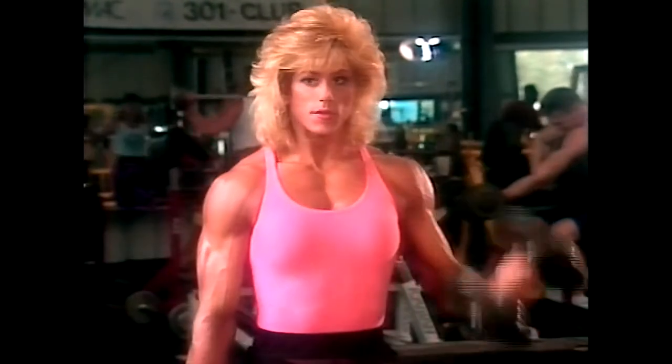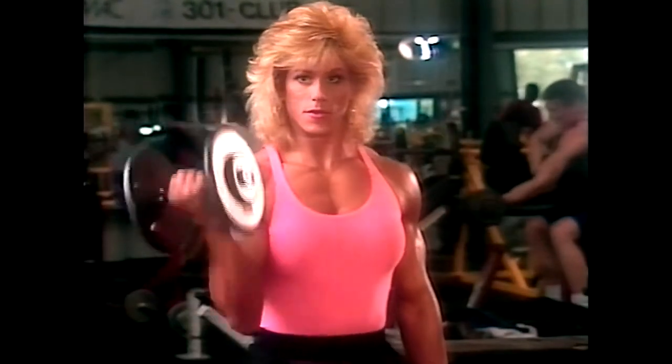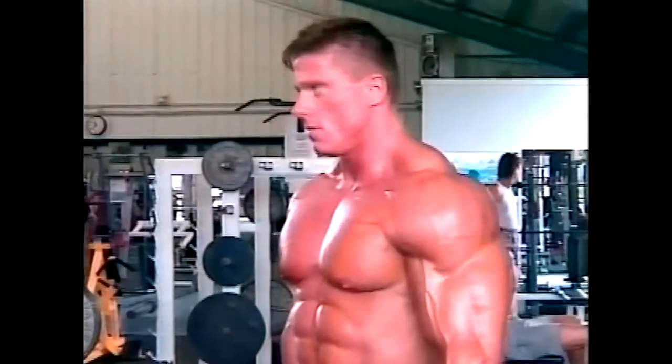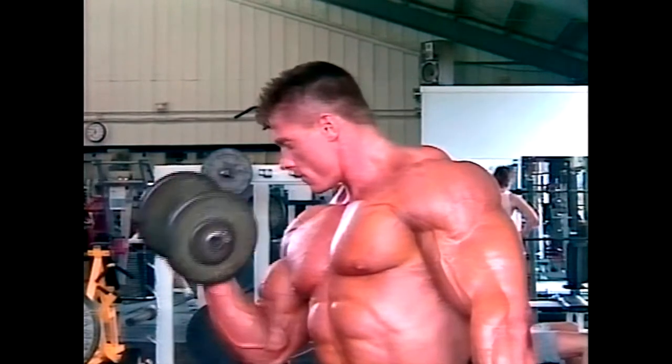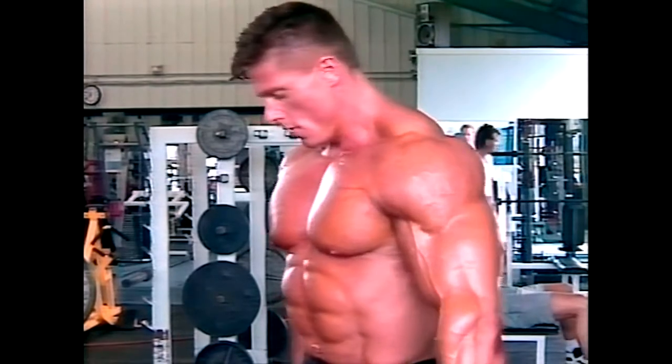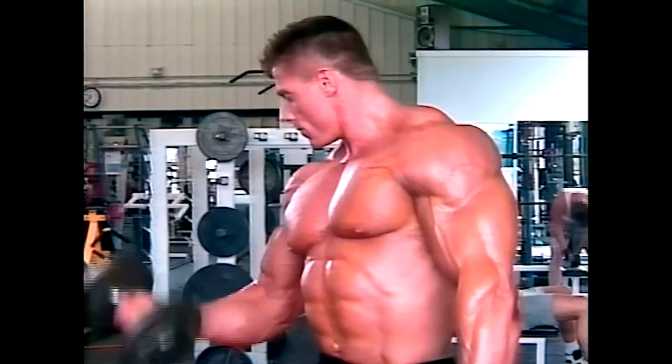You can do dumbbell curls by alternating first one arm and then the other, which is a very strict form of the movement, or you can curl both arms simultaneously. For additional strictness, try doing dumbbell curls sitting on an inclined bench.